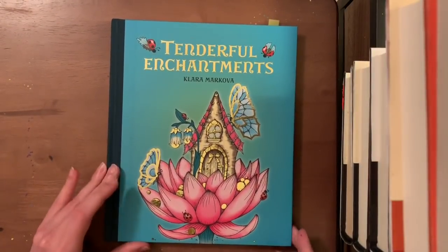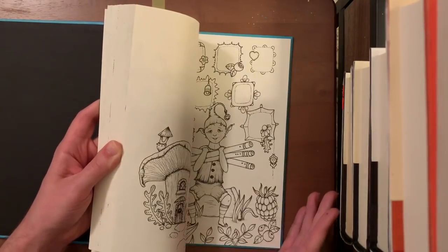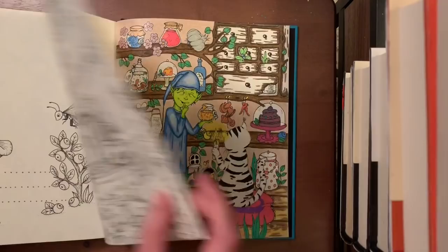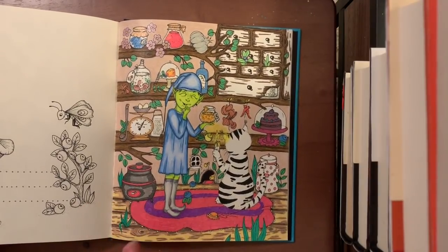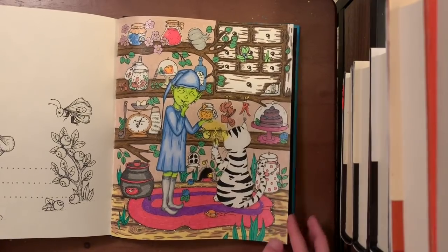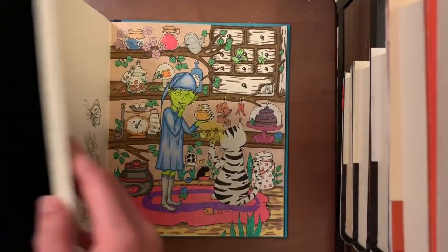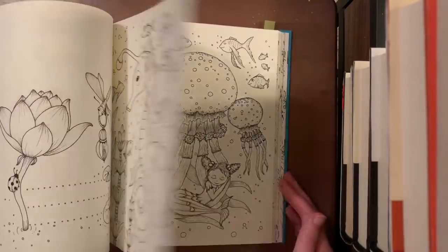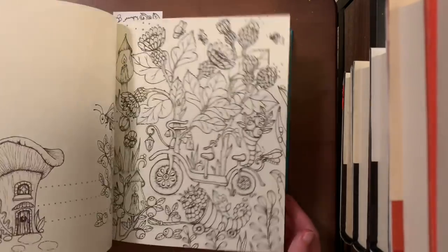Next is Tenderful Enchantments by Clara Markova, with one finished picture. The paper is super smooth, so you have to use very light pressure — I'm still practicing that because I'm naturally heavy-handed. It was hard to blend, but I love how it turned out. Of course it has a whole bunch of gel pen work because it's an enchanted world, so it needed lots of sparkly stuff. I love this book and plan to do a lot more pictures in here.